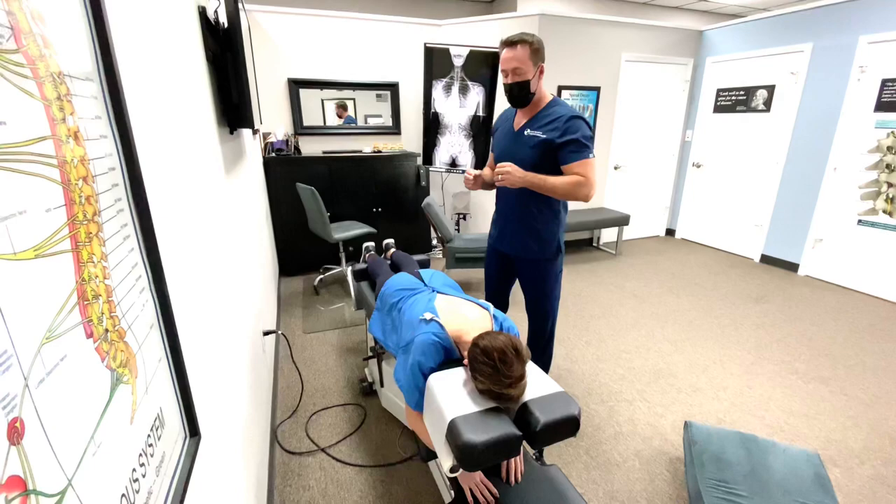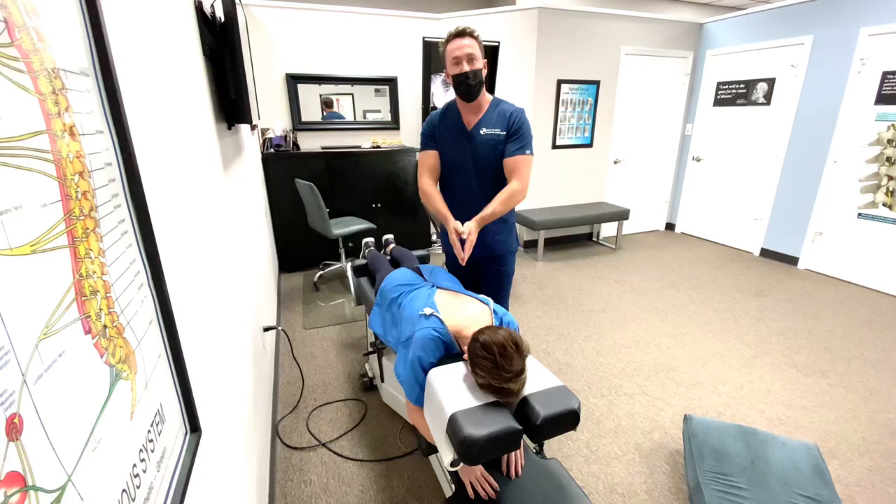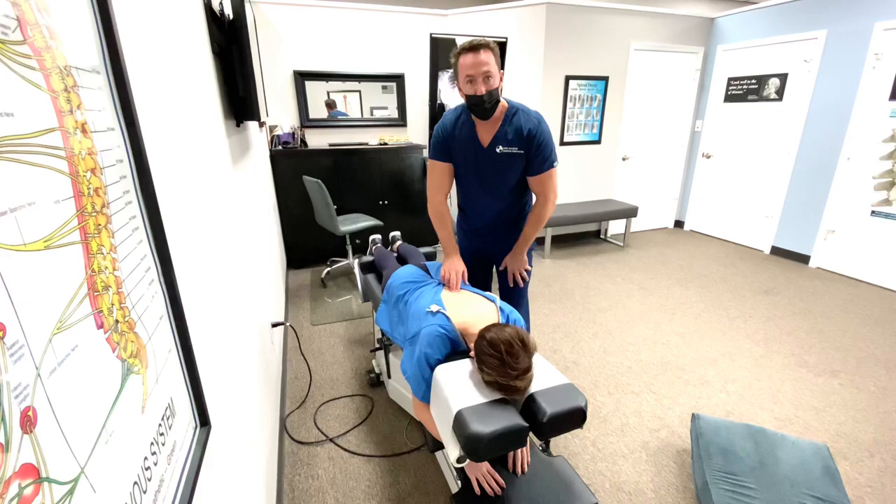I have her X-ray up here and it's telling me precisely how to correct that vertebra. According to her film I'm going to adjust it from left to right and from back to front. I've already done my analysis and I already know this is the segment that I want to be adjusting.